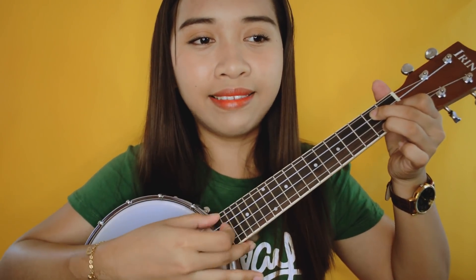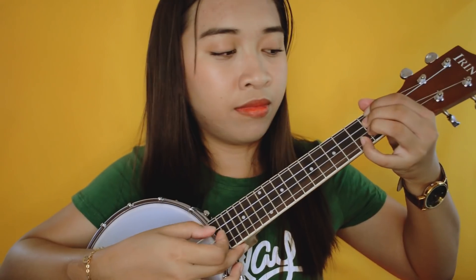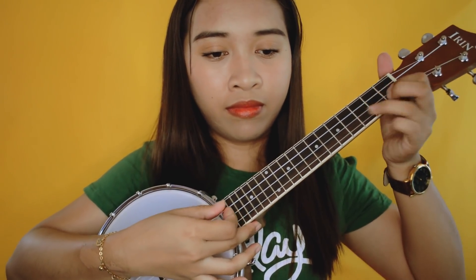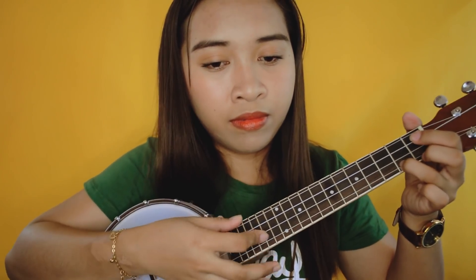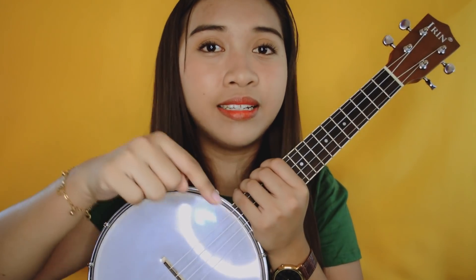Parang wala siya sa tono, pero ganito yung tunog niya. [plays a few notes] Ang galing-galing, ang cute-cute nung tunog niya. Pero hindi pa akong medyo sanay sa tunog niya, but I'll get used to it as time passes by. If you're interested with the Irene Banjo Lele, yung link niya, again, nasa description box below. By the way, this is in the concert type. Yung mga details niya ilalagay ko na lang dito sa screen and also sa description box below.